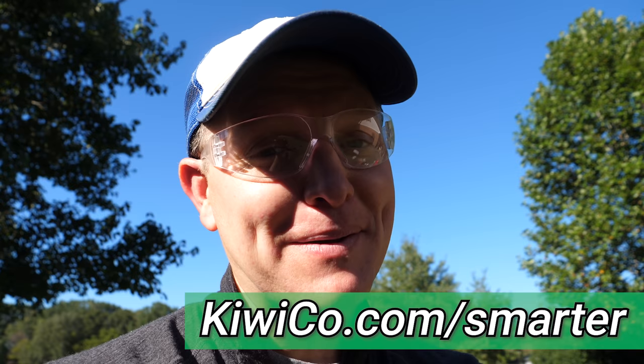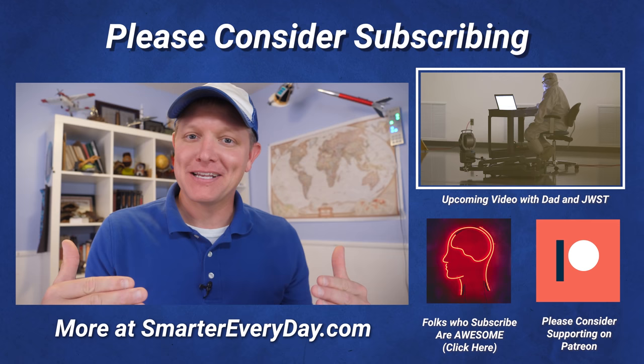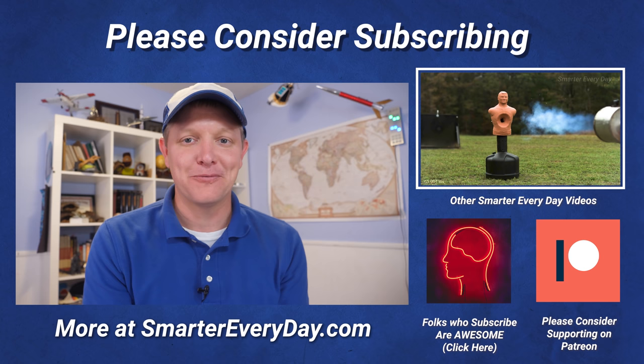In an upcoming video, we're going to learn more about the James Webb Space Telescope from my dad, who actually worked on the sunshield. It was exciting for me to go see my dad do one of the coolest things humans have done. I hope you enjoyed this interview with Dr. John Mather. I'm Destin. I'm getting smarter every day. Have a good one.